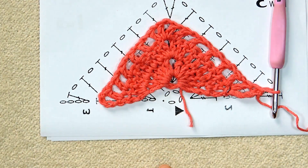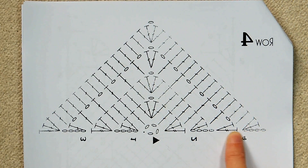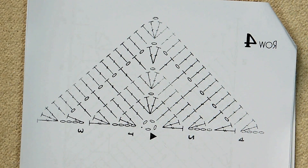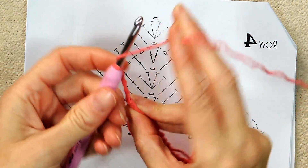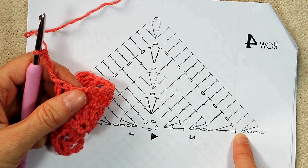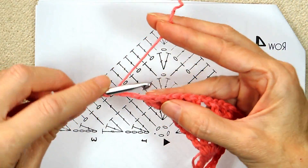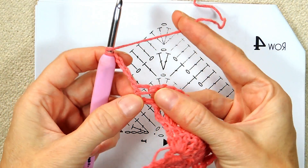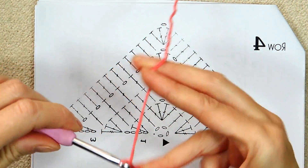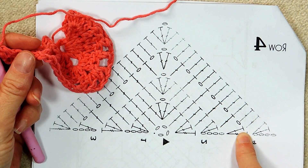You can see we're starting to get a nice little shape. Row four. Again, look for your chains — that's where you're going to start. Here are our chains on this side. So chain four — one, two, three, four — turn your work. Two double crochets into the same spot as the chain four, which is the top of your first stitch. So two double crochets into that very first stitch. Then one double crochet into the next stitch.